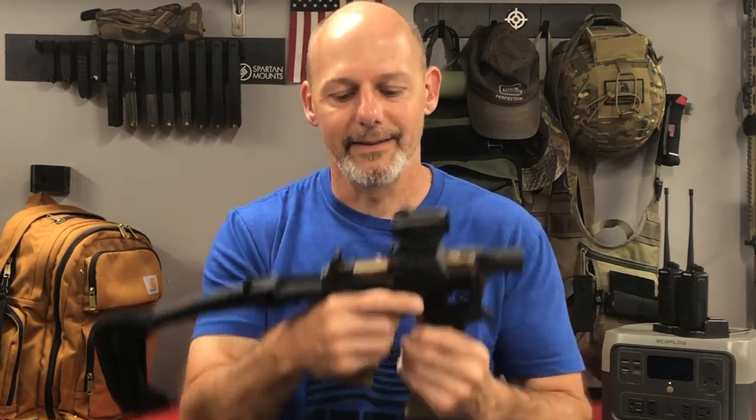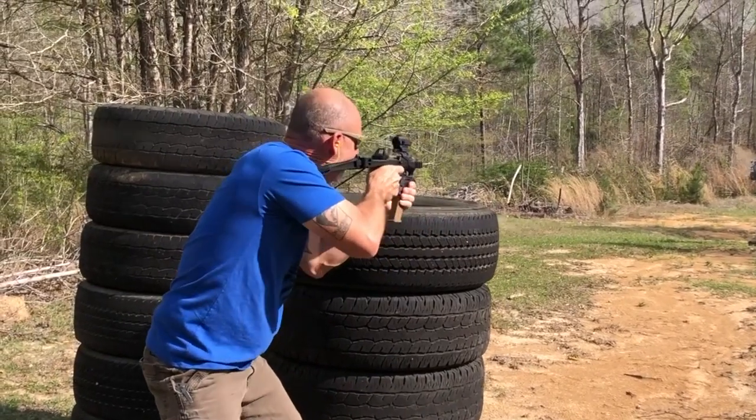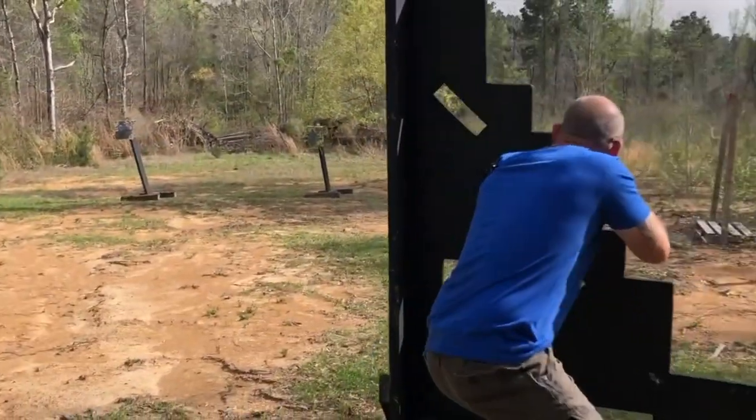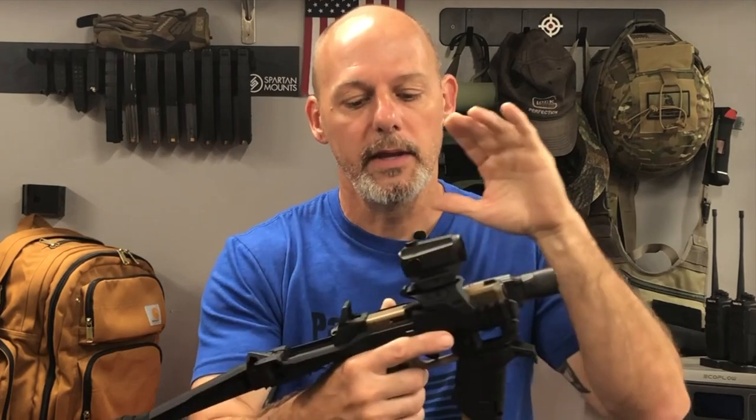Let's talk about some definitions — or misnomers really. You hear the acronyms PCC and PDW thrown around a lot regarding these little chassis systems. But in reality, a PCC is a pistol caliber carbine — a compact rifle platform that shoots a pistol caliber. This is not that. A PCC gives you more stopping power relative to the pistol via the length of the barrel. You're shooting a pistol caliber cartridge out of a rifle-length barrel, which increases muzzle velocity and power of that same round normally fired out of a pistol.